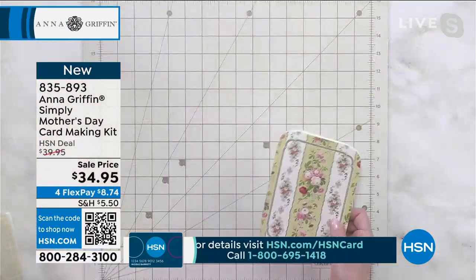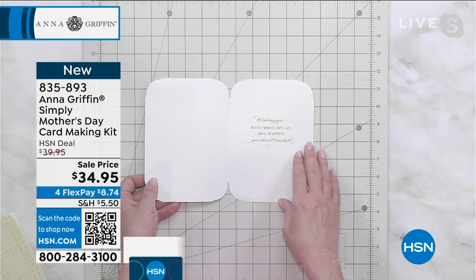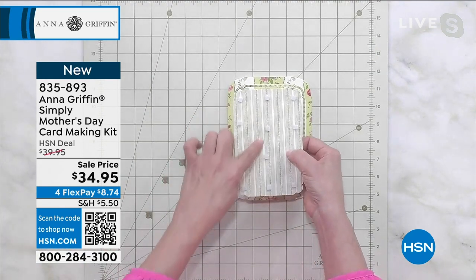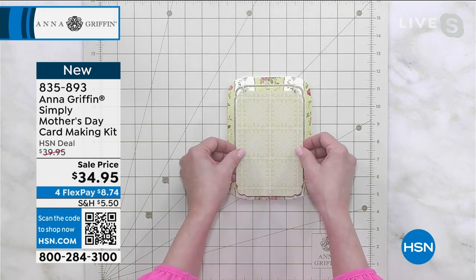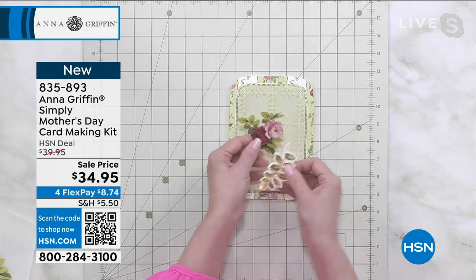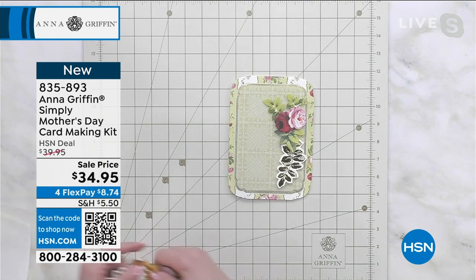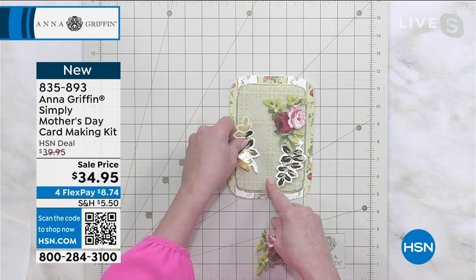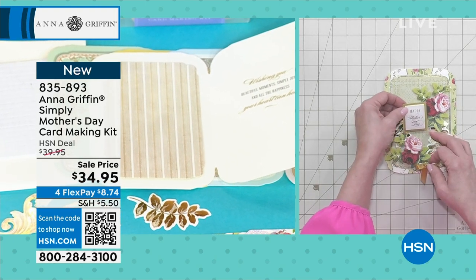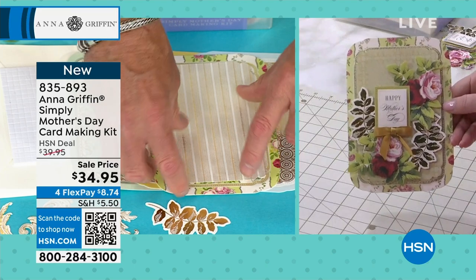Here's what you do — choose a card surface. This green one says 'Wishing you beautiful moments, simple joys, and all the happiness that your heart can hold.' The foam adhesive comes inside the box, stick it on the back, and it goes right in the center. Then you're choosing embellishments and making a composition — you peel off the back or use foam adhesive. Pick things that look good together, create a frame, and you know exactly where to put the sentiment. Add a little foam adhesive on the back of the bow loops, and your card is done.